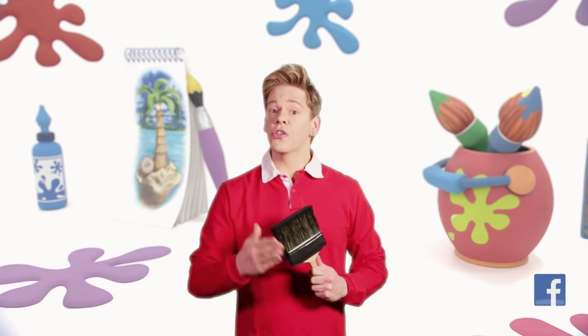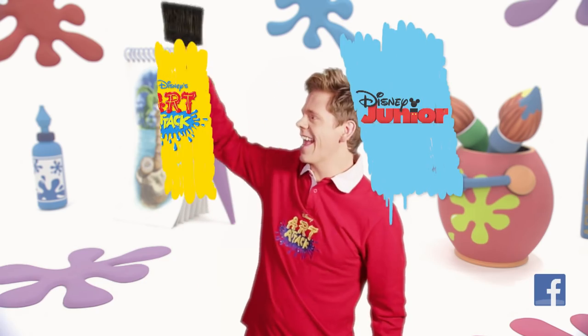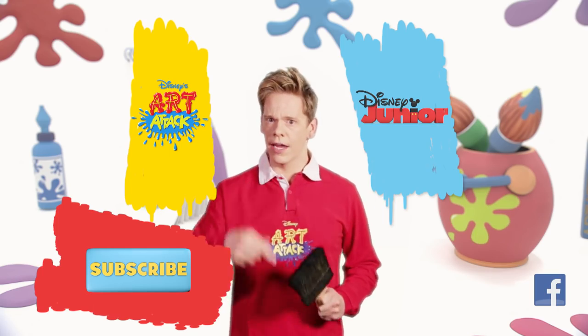Thanks for watching. If you want to watch more Disney Junior shows, click here. To watch more Art Attacks, click here. You can subscribe by clicking this button down here. We'll see you soon, and stay creative.